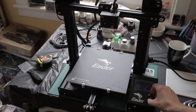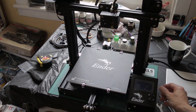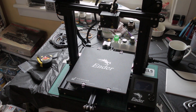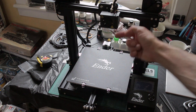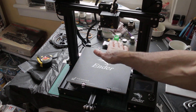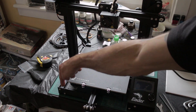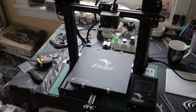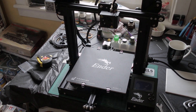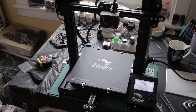Make sure your voltage selector is set for your relevant country at the back. And that's about it. So what I'm going to do now is switch it on and do the auto home — it's supposed to check all the axes, check all the end stops, and home off the bed. Fingers crossed it doesn't smash into the bed. We're plugged in — switching on.